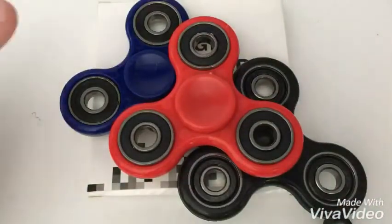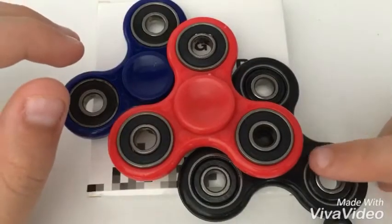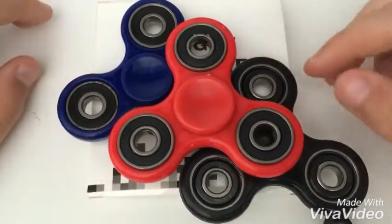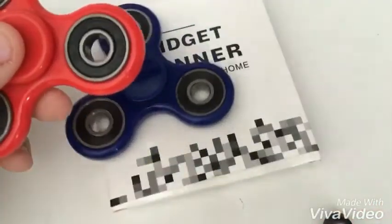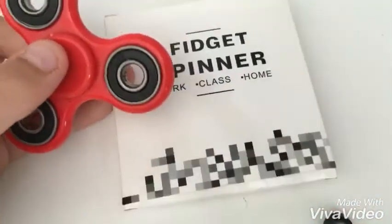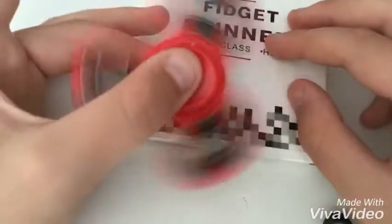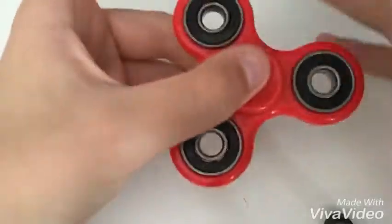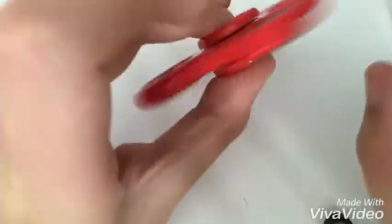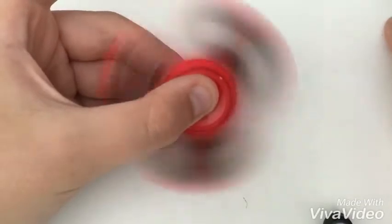So as you guys can see, I've got a blue Fidget Spinner here, a red Fidget Spinner here, and a black Fidget Spinner just here. And there is still a Fidget Spinner in this box here. First off, the red Fidget Spinner — I bought this on Easter Sunday, or actually the week after Easter Sunday in the UK. I love this pattern with the Fidget Spinner in the corner.